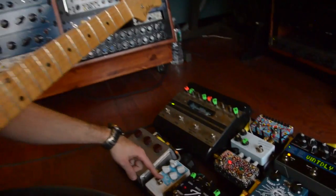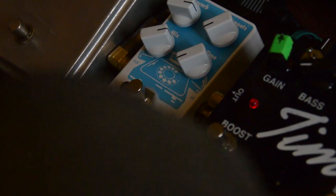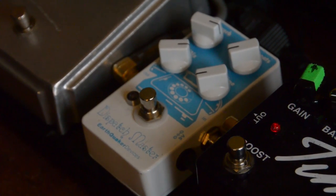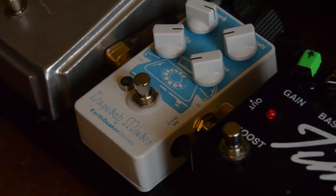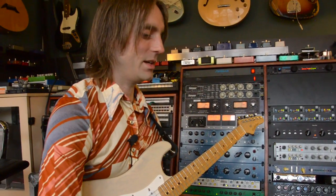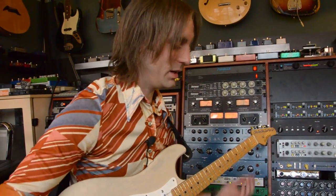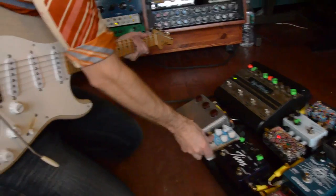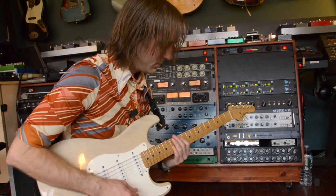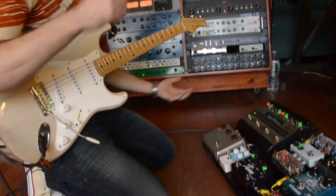This guy is from Earthquaker Devices — it's called the Dispatch Master. We just got this in to do some pedal demos and it went right on my board. I usually have a reverb right here which I put before the Klon pedal, which is usually technically the wrong way to do it. But I did that initially years ago just not knowing what I was doing — I didn't know you weren't supposed to put reverb before a drive. But it gets this really cool effect with a drive. It's a big trail there.